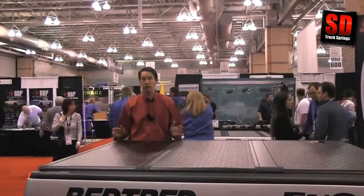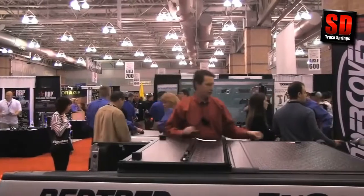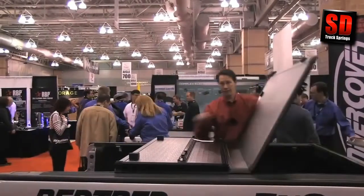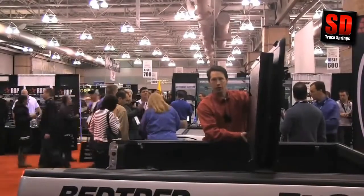The last cool feature about the Encore is if you need to take it off of your truck, it comes off with just a couple of simple panel moves. You open up the rear, open up the front, get the tonneau into this position, and you can take it right off of the truck. Very simple.